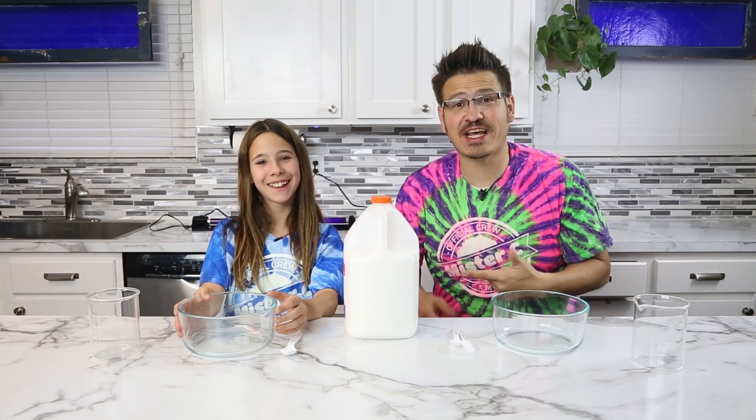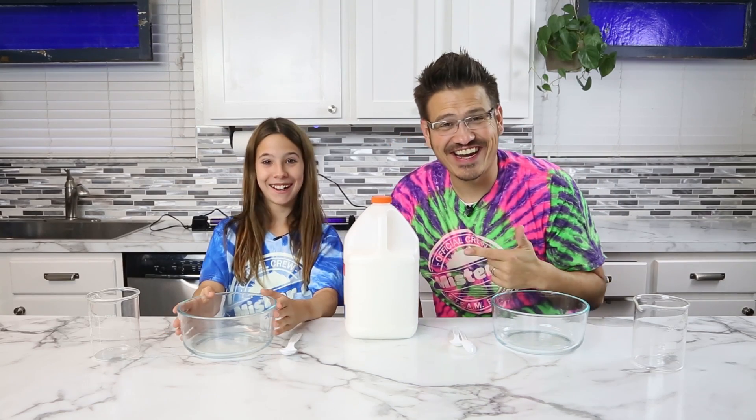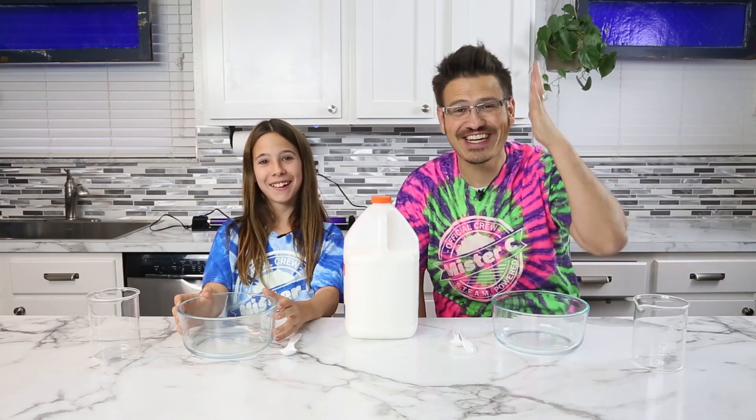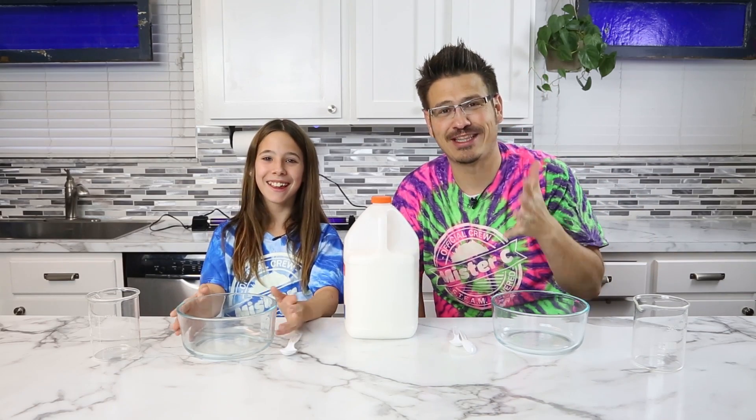I'm Mr. C and today I have a special guest with me. Her name is Carrie, and she's actually my niece. She's here from Germany — she flew all the way to Ohio so that she could do slime.